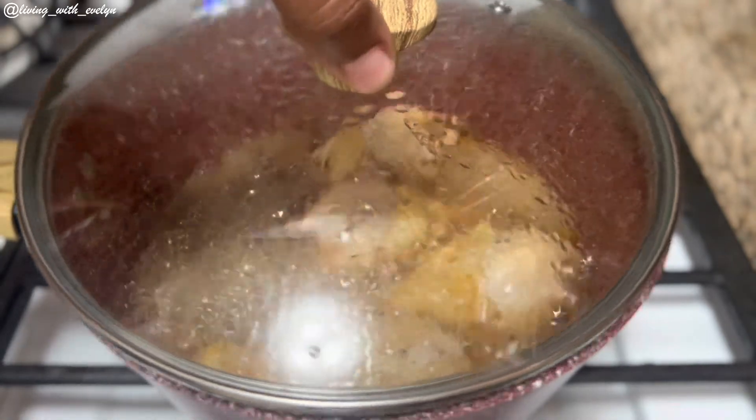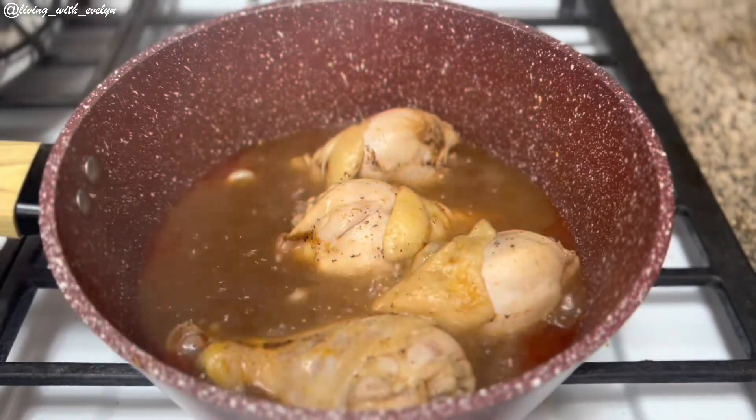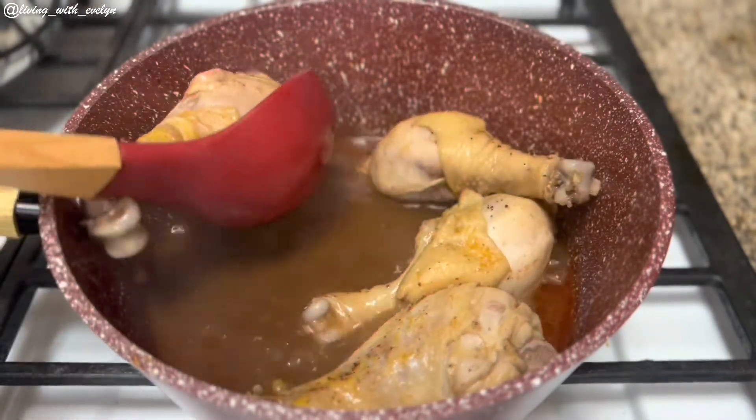Now that my chicken is properly cooked, I'm going to gently bring them out of the pot. If you're still watching, please give this video a thumbs up and don't forget to subscribe if you haven't done that already.